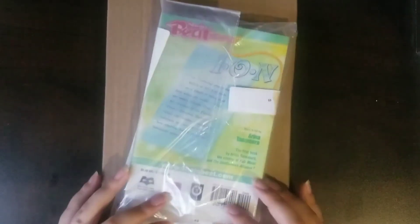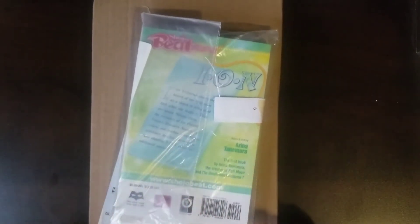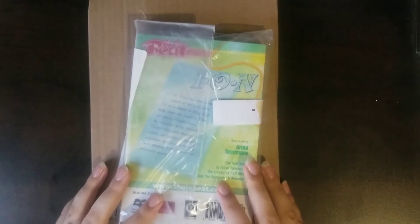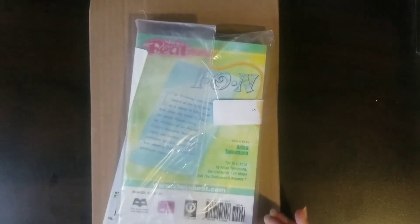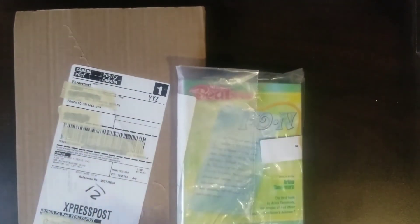Hey there. Today I am going to be doing a manga unboxing. I got these from Indigo, which is a Canadian bookstore, I believe. I have two books here, and then I have a couple from before that I'll also show in this video. So yeah, let's get started.